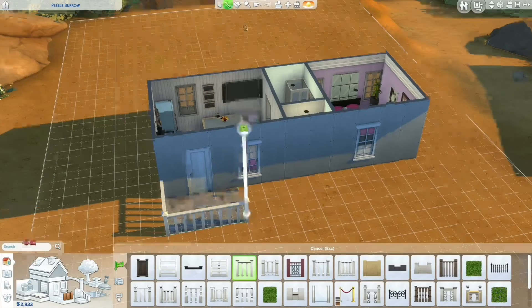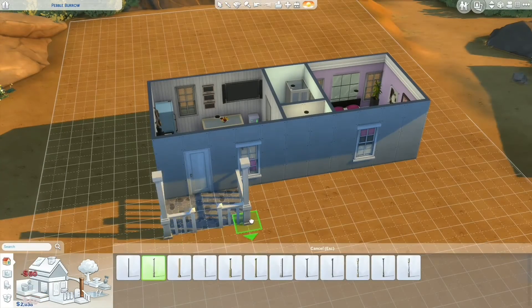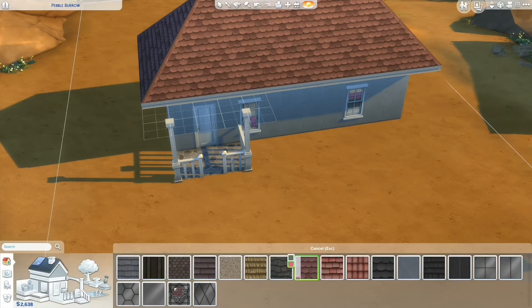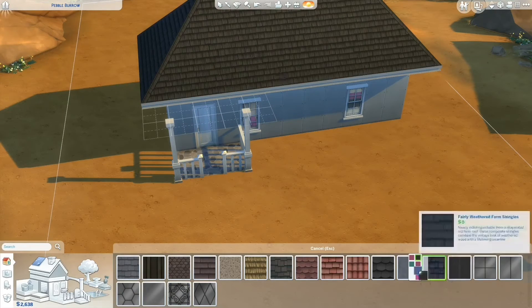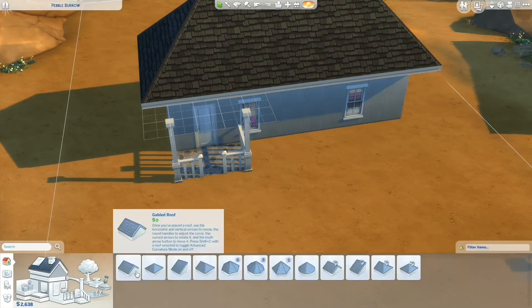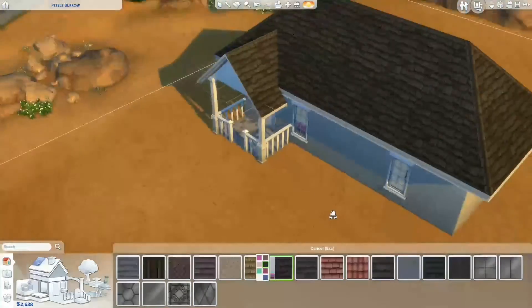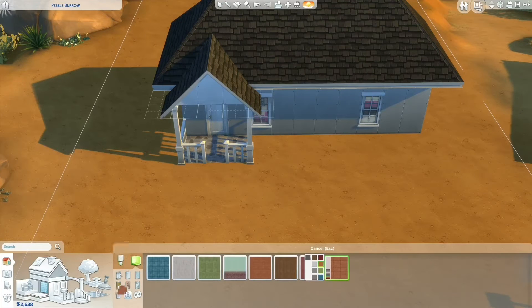I also ended up putting a nice little porch on the front of the house. I debated that in the last house I did and didn't end up going with it, but I thought it turned out well on this one and looked kind of nice. I also played around with a couple different types of tiling for the roof and ended up going with the kind of jagged and crooked tiles on top.